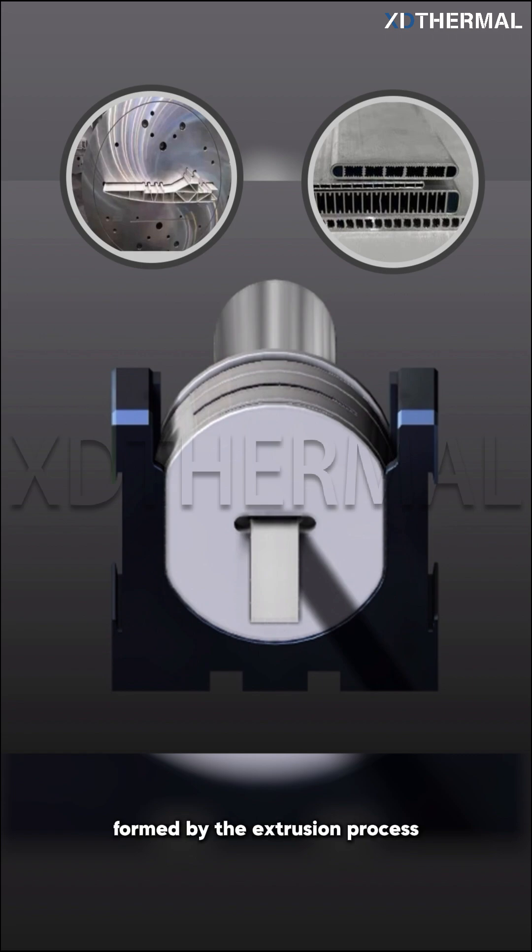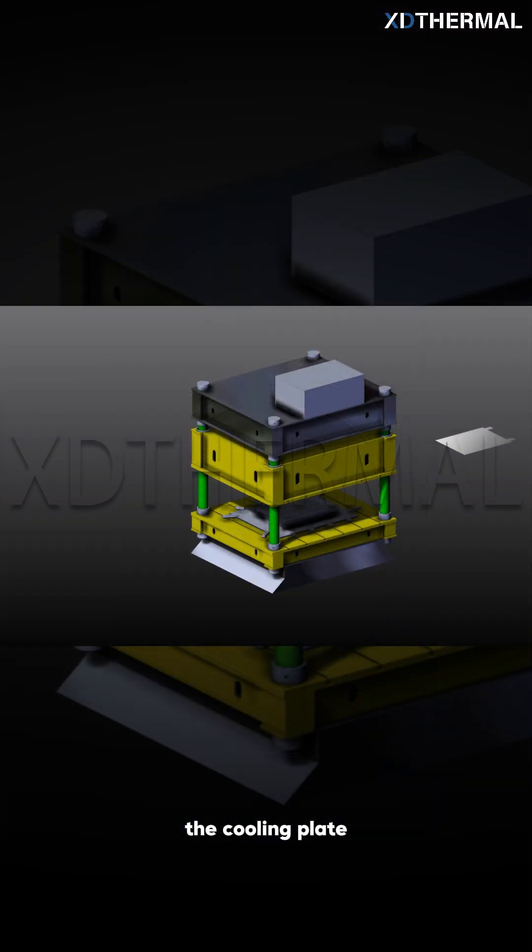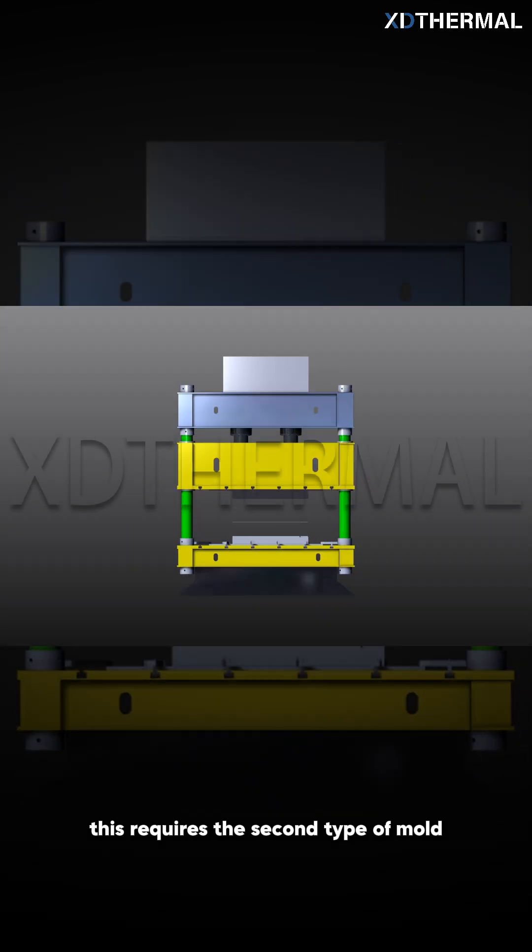Besides the cooling tubes formed by the extrusion process, there is another mainstream liquid cooling component: the cooling plate. This requires the second type of mold — stamping molds.